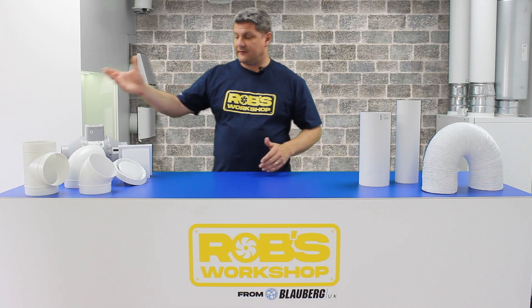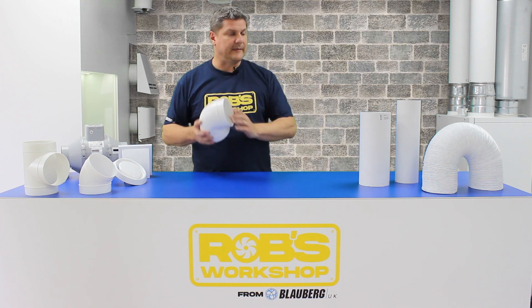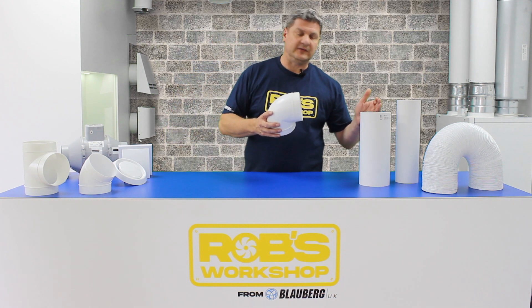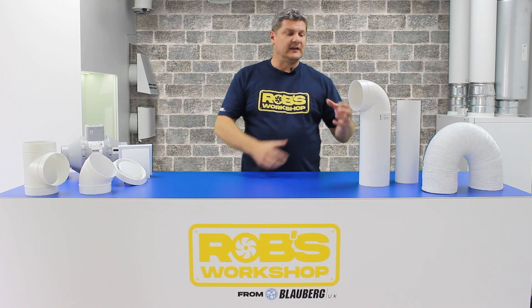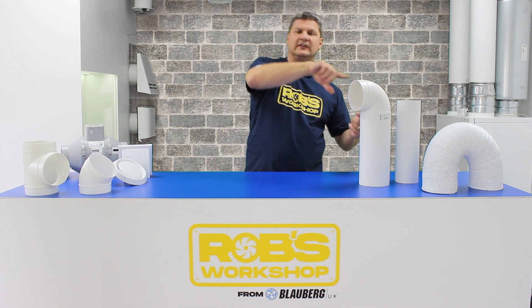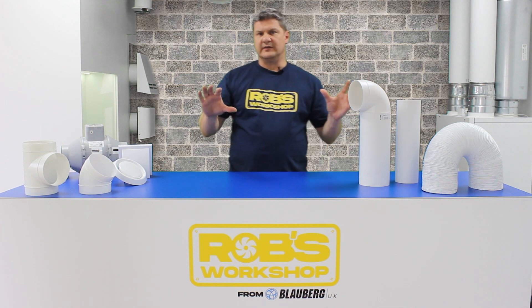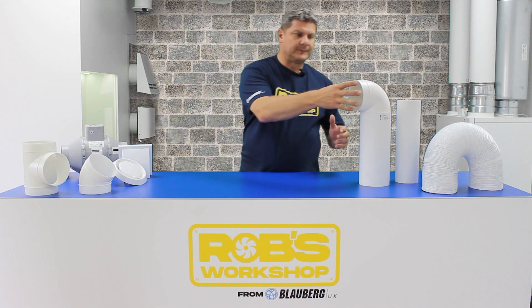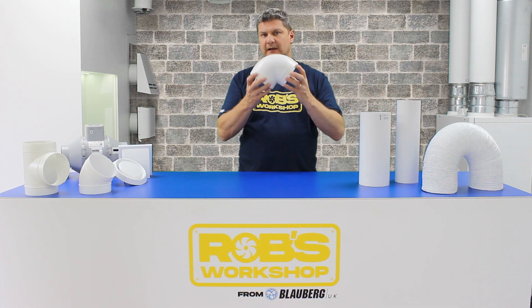Because of that, if we take for example a 90-degree bend — this is a 125mm 90-degree bend — and take 125mm rigid PVC pipe and put that inside, it will fit inside to make a seal. You can then use a mastic seal to seal that up, tape it up, and you're ready to continue with your duct run. So the ductwork is female, and the fittings are male.